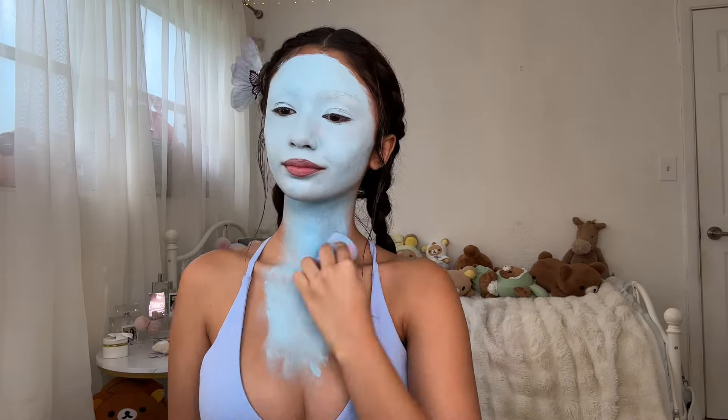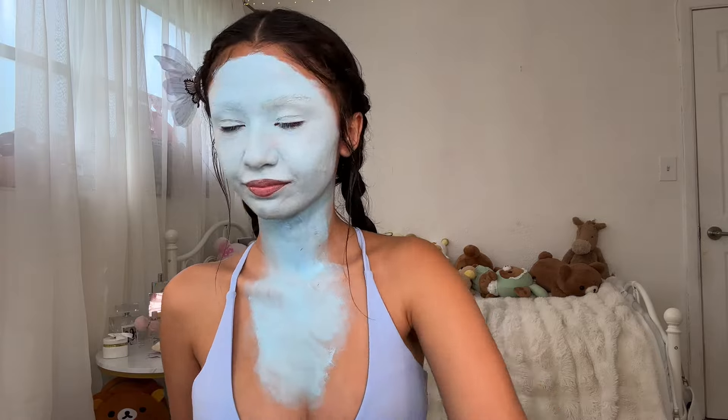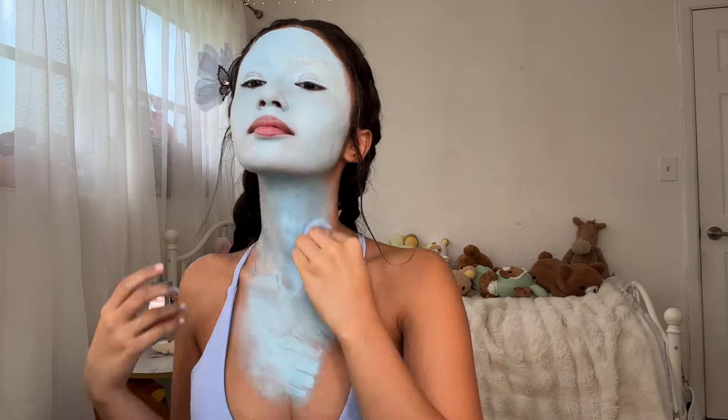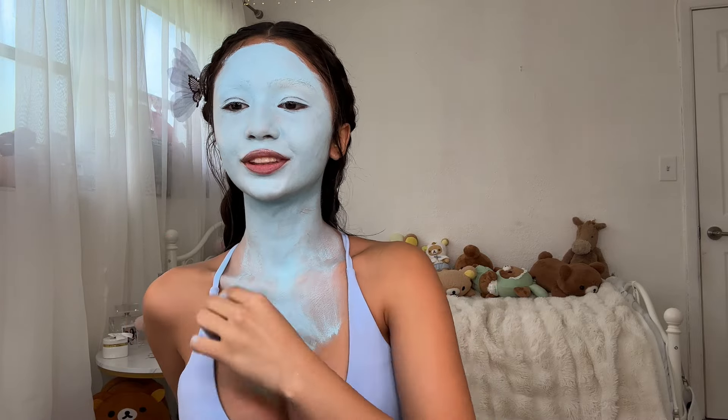For body makeup I just did the same exact thing I did on my face. I don't really go into detail on how I do the body makeup because I'm just kind of copying what's on my face, just lazily, so that it looks cool in videos. If you're actually going out with this makeup you might want to put more effort into the body makeup.